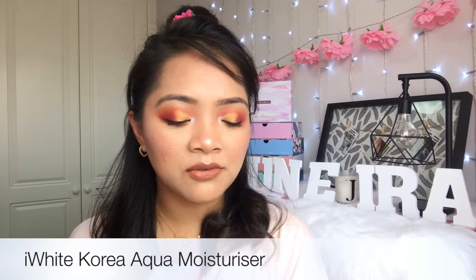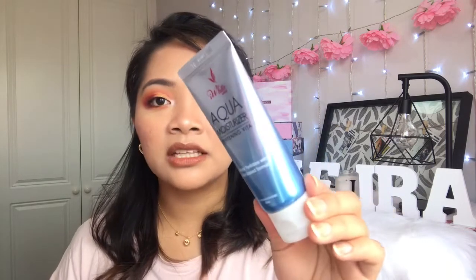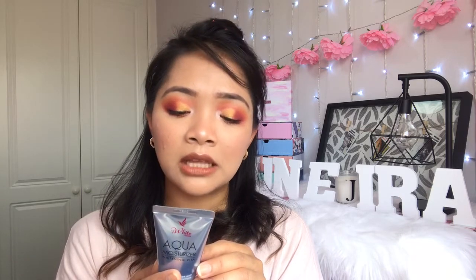So the bag is empty and I've got everything laid in front of me. Let's start into this haul. First of all, I've got the iWhite Aqua Moisturizer — Whitening Vita, Deeply Hydrates with Water-Based Formula. It's 50 mils. It prevents premature aging, protects skin from cellular damage, hydrates and maintains firmness of skin. It's a light, water-based moisturizer. I tried it in the Philippines and bought a sachet first — my skin loved it, so now I bought the full size.